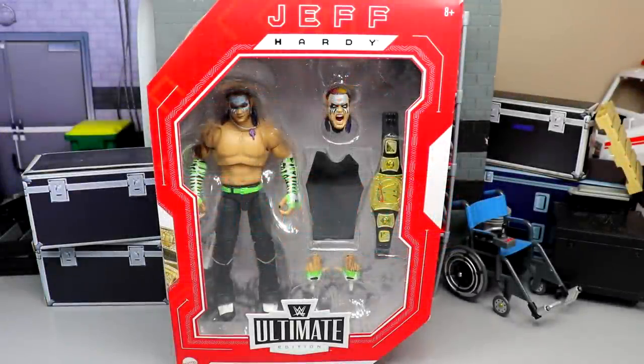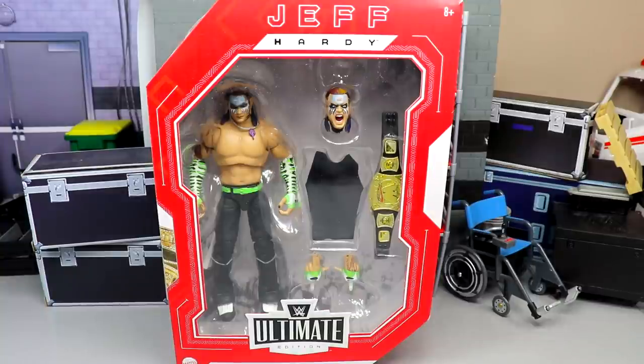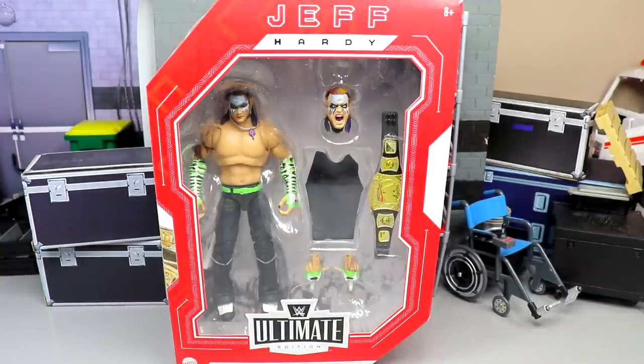Welcome back to another MD Toys video. Today we are back with another WWE Ultimate Edition action figure review on the brand new WWE Fan Takeover Amazon exclusive Ultimate Edition Jeff Hardy figure. We've been waiting on this one for a while — I remember seeing the leaked images and the prototype images and seeing everything come to fruition, and I have mixed feelings about this figure.